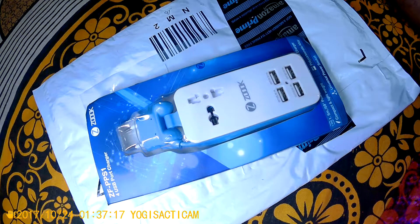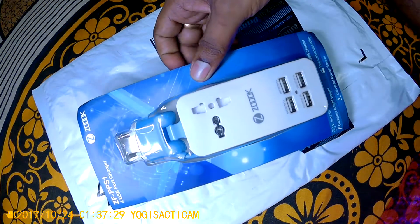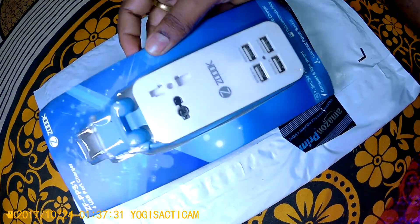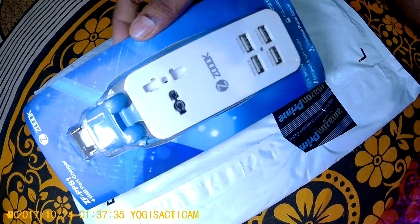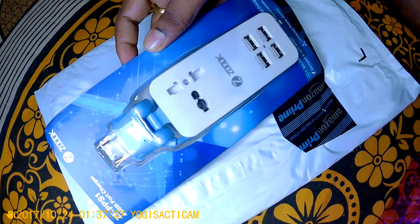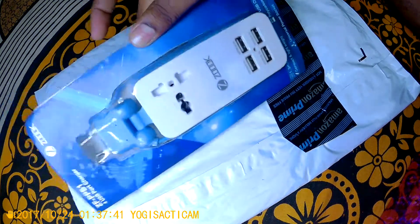Hello YouTubers, this is Lilwa aka Yogi, and I am here with a new video on unboxing this new ZOOC ZFPPSI1 4 USB port charger. This charger is one of the essential products that you should have.